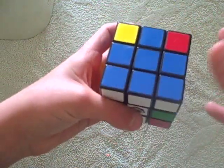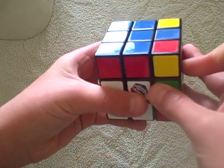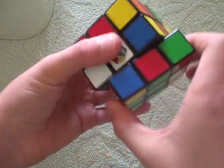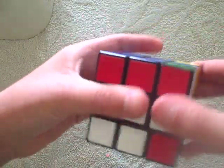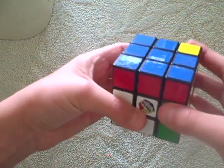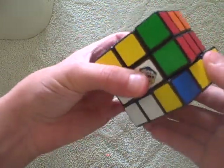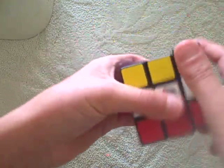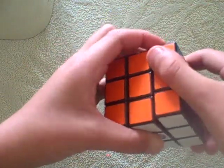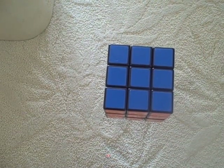Now, very important: don't flip the whole cube, just flip the top. So another incomplete one is in the bottom right hand corner. Then you do right inverted, down inverted, right down — right inverted, down inverted, right down — and carry on. You flip the top, not the whole cube. Right inverted, down inverted, right down, right inverted, down inverted, right down. Then you're one flip away from completing your first Rubik's cube. There you go, people — thank you, please subscribe to my video, thank you.